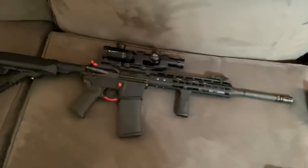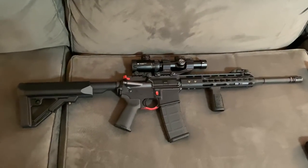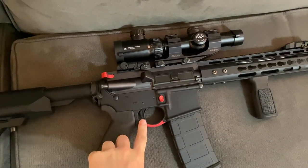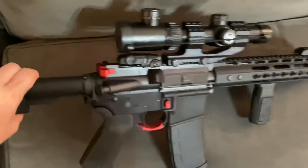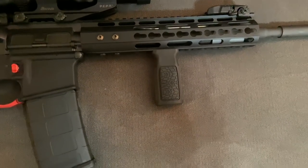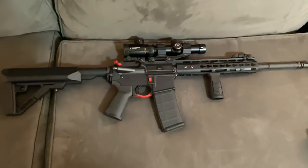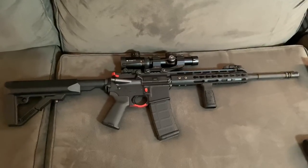Over here is one of my rifle builds — a Brownells upper on a Spikes Tactical lower. I added the Seekins Precision trigger guard, extended magazine release, and the Strike Industries extended latch charging handle, all in red, giving it that Black Widow look. I also added the Daniel Defense vertical foregrip in place of the Bravo Company hand stop. This gun is also in .556 — it was my more budget-friendly build, but it's a really sweet shooting rifle.